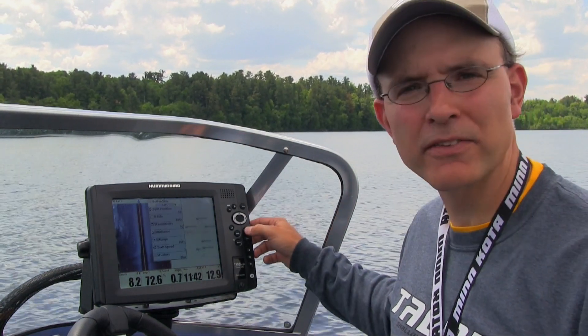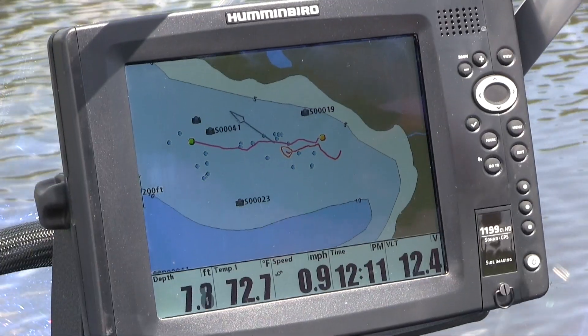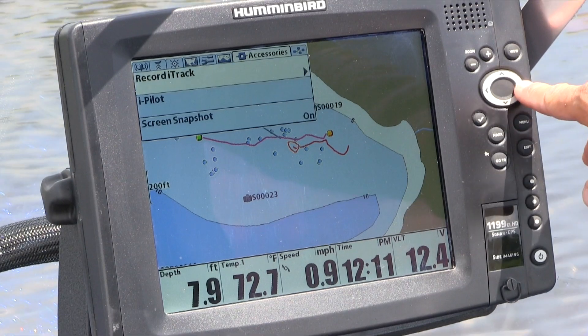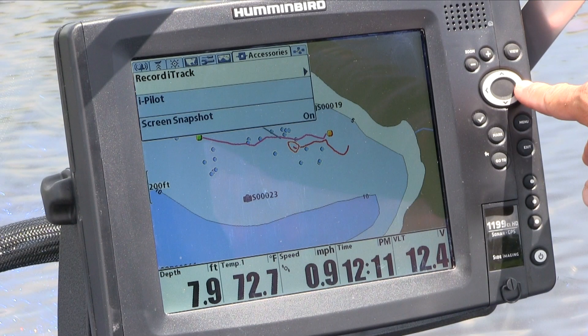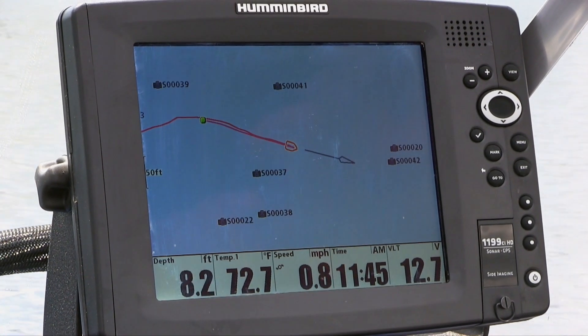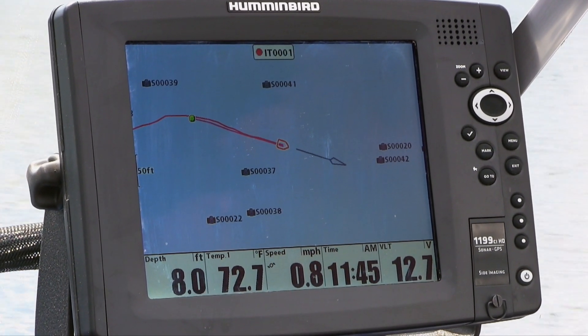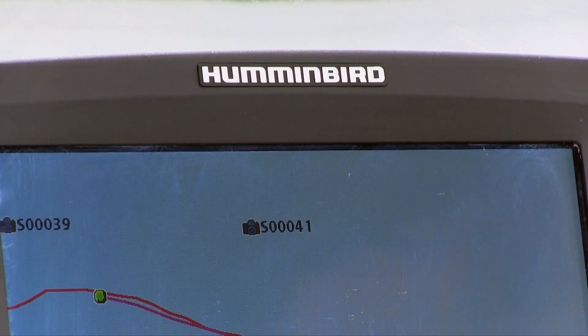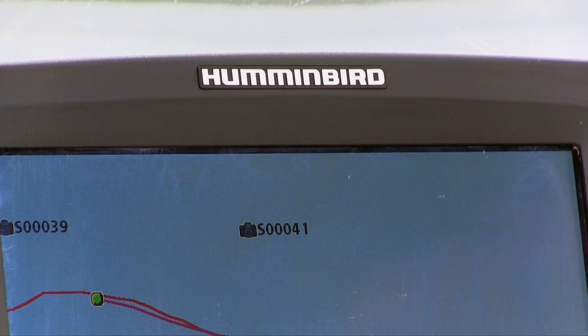Now, there are a number of ways to record iTracks. I'm going to show you how to do it using the Humminbird fish finder. From any view, I'll press the menu button twice to bring me to the main menu. I'll then scroll over to the accessories tab and select the first option, which is Record iTrack. Now, as I fish my way through the stump field, the iPilot Link system will record the GPS coordinates associated with my path and display that path as an iTrack on my chart view.